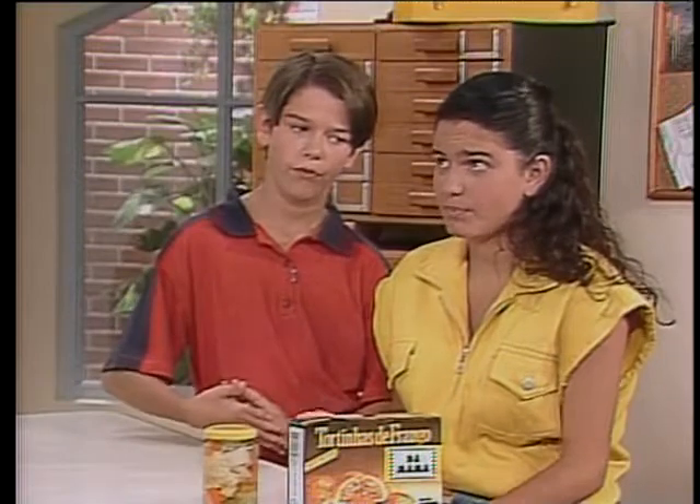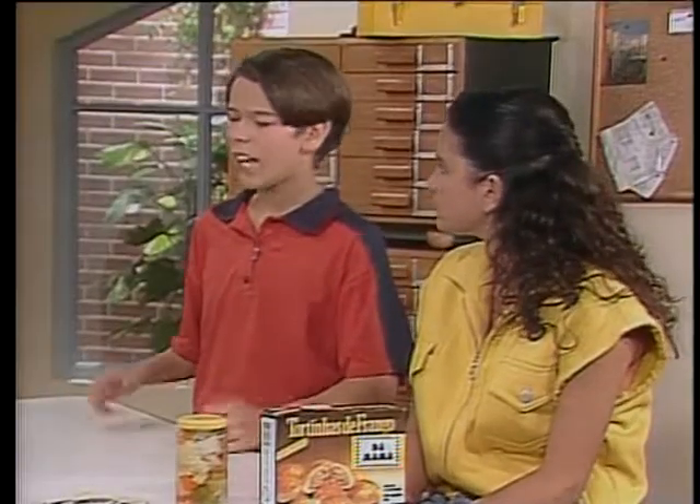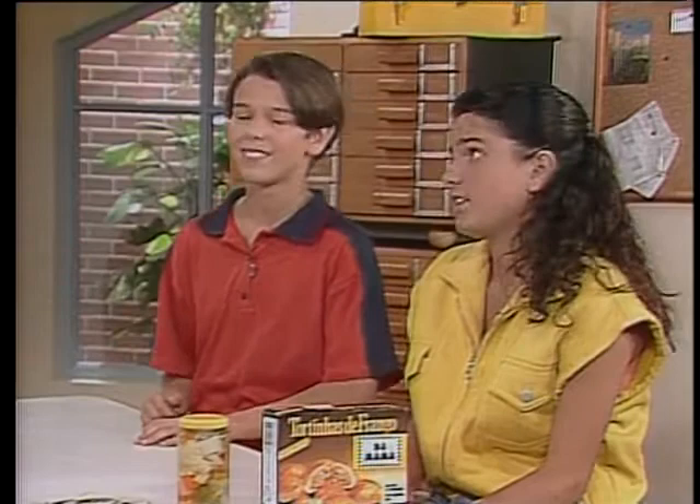Então deixa eu ver se eu entendi: primeiro a gente cozinha os alimentos e depois guarda no congelador. Muito bem, e muita gente faz isso quando o alimento demora pra cozinhar — cozinham uma grande quantidade e depois colocam no congelador. Minha mãe sempre faz isso: ela cozinha um monte de feijão e depois guarda no freezer.